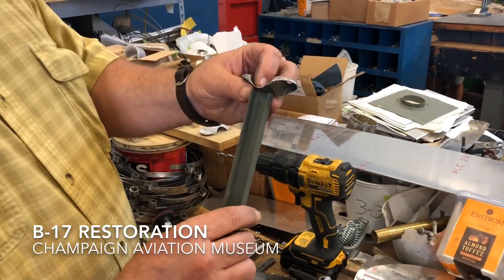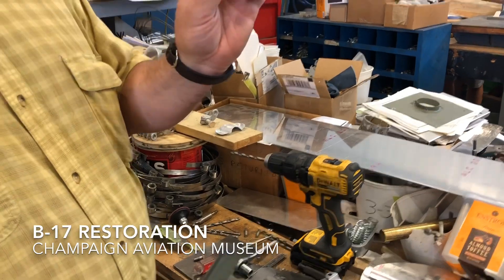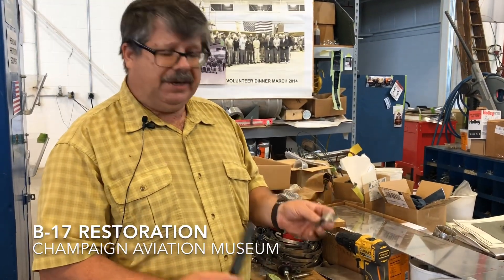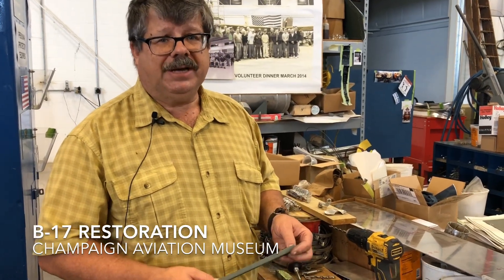And then it's ready to attach to one of these pieces. This will get welded. These also have to go through a heat treat before they're ready to weld together. So they'll be heat treated and then welded, painted, and they're ready to go — ready to attach to the engine.